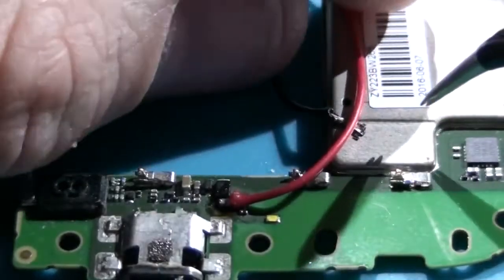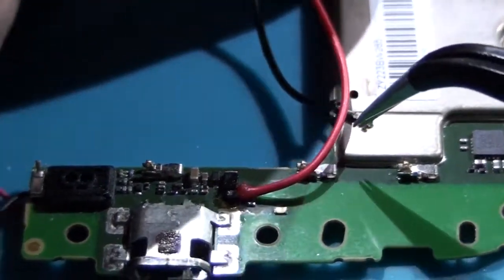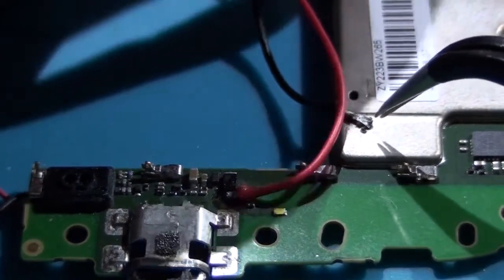The negative black wire from the charging module is temporarily soldered on a metal shell.